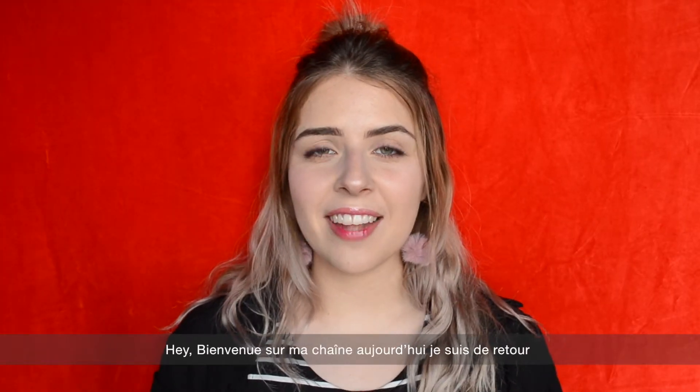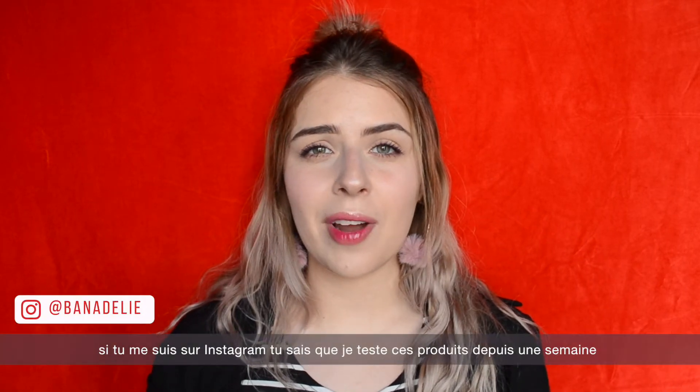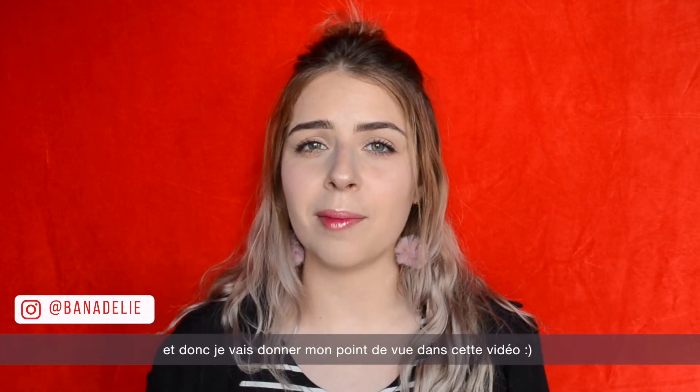Hi everyone and welcome back to my channel. Today I am here to review two products from the brand Comleaf. If you follow me on Instagram, you know that I've been trying them for a week, and now I am here to review them. So let's start!